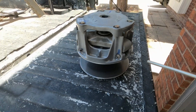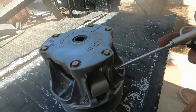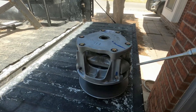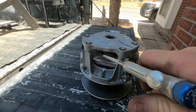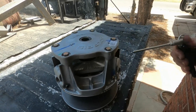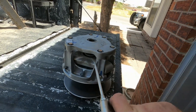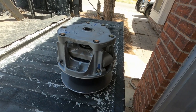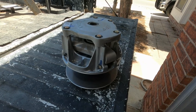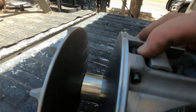Quite a bit, huh? Here's the secondary side. I didn't pull this primary off just to blow the dust out — it's because I'm going to put a new spring in and change the weights on the... I forgot what those things are called — deals, right here anyway.